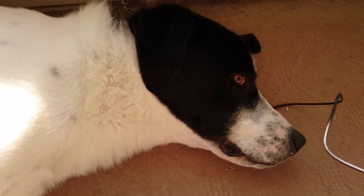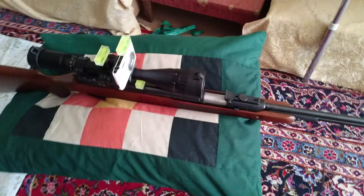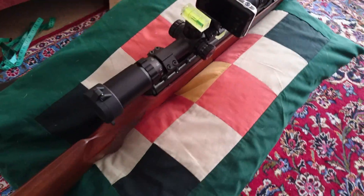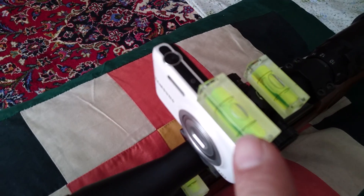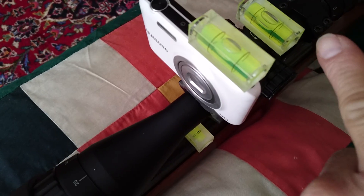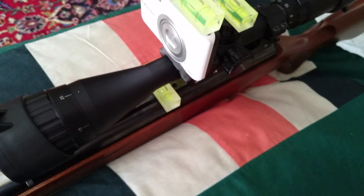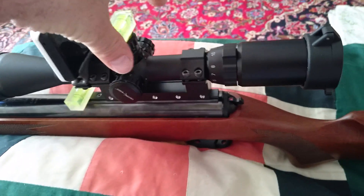January 8th 2017. I'm still working on the gun hunt cam that I put together. The second one is now mounted on the gun. I used another level to make sure the mount cam is perfectly level, along with the riflescope and of course the gun itself. I'm now going to turn it on and